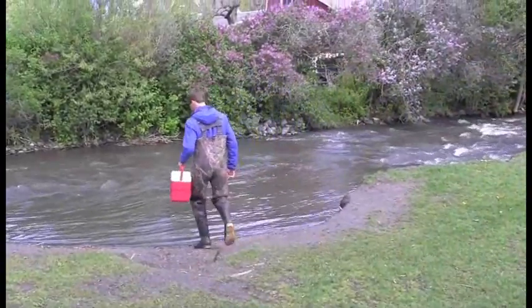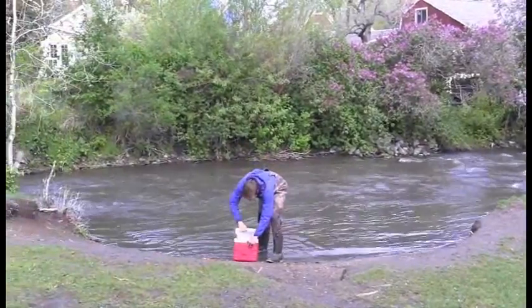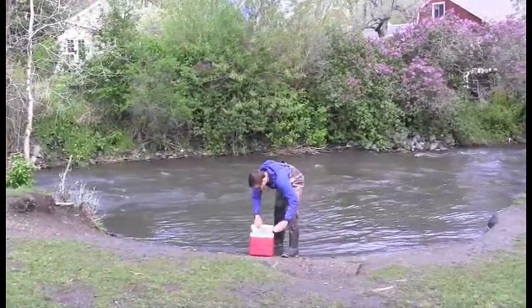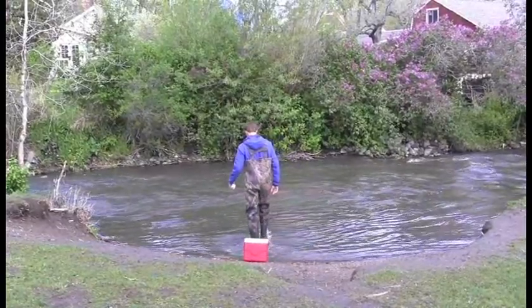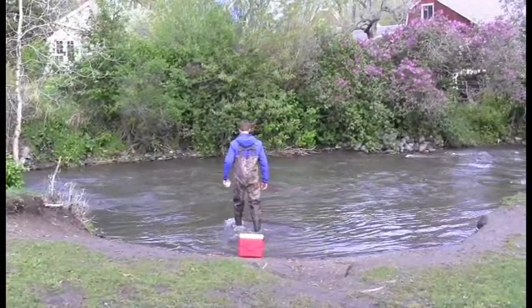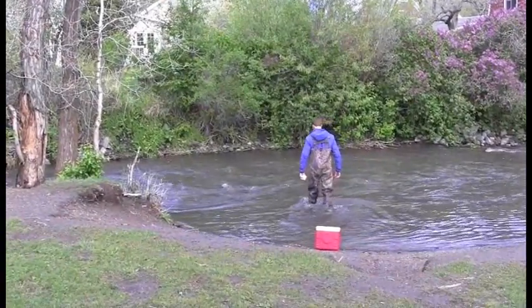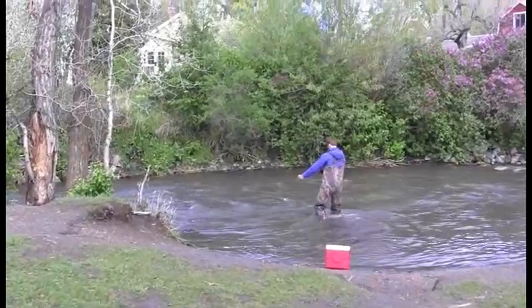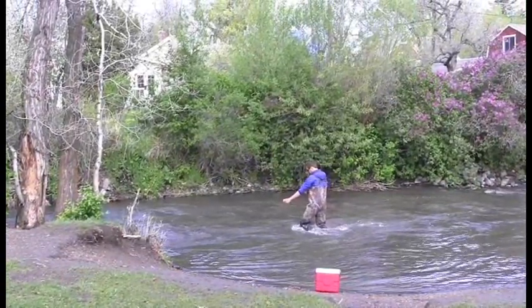Now that you are ready to fill the bottles, find a well-mixed portion of the stream to collect your water from. If the water is high, make sure to only enter up to a level you feel safe. If you do not feel safe entering the stream, then it is acceptable to collect a sample from the stream bank. It is also acceptable to collect a sample from the stream bank if stream flow is low and the substrate is soft and easily disturbed.